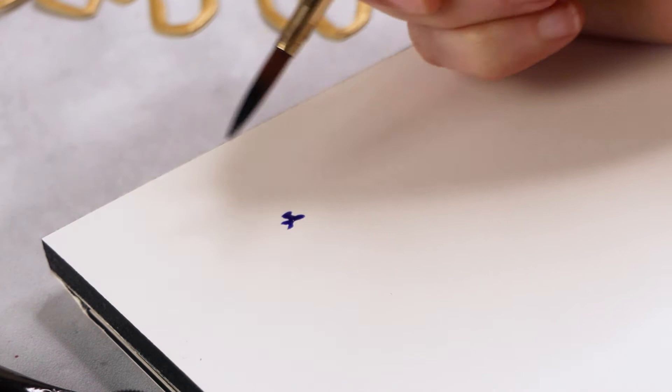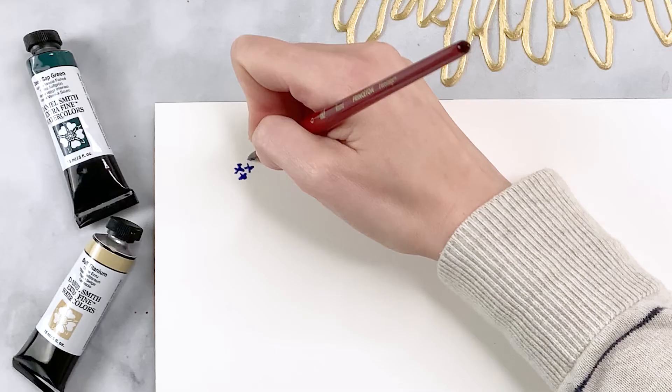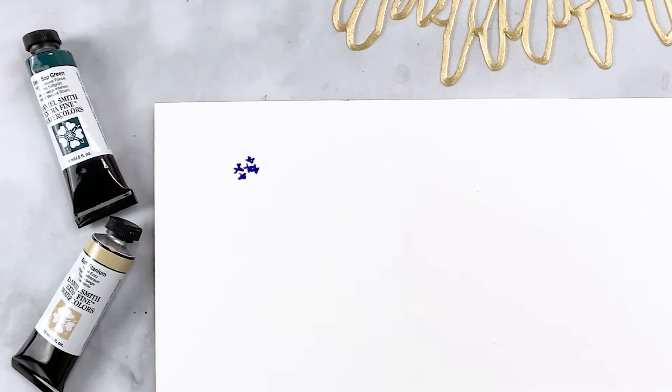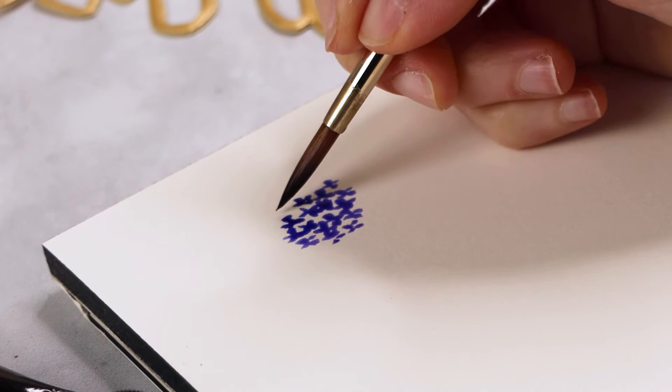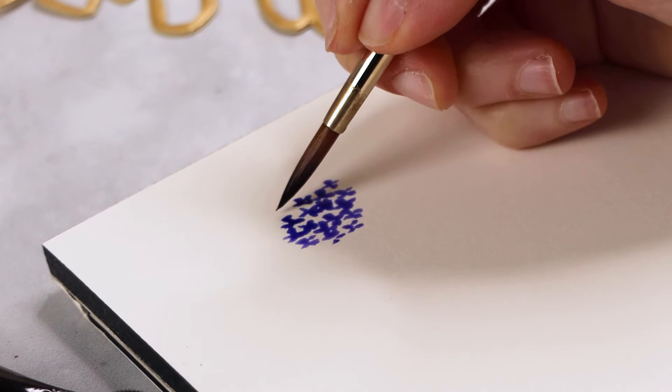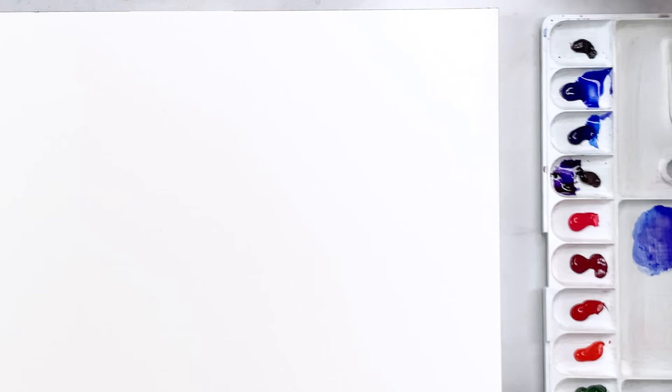The petals don't have to be perfect — they don't have to be equal in size or shape. They can rotate in different directions and they can overlap too, which I think is a really nice effect. You keep adding and adding until they become so clustered together that they form a tight ball. It's really nice when you allow the paints to mix into one another, with darker areas and lighter areas — they don't all have to be the same value.